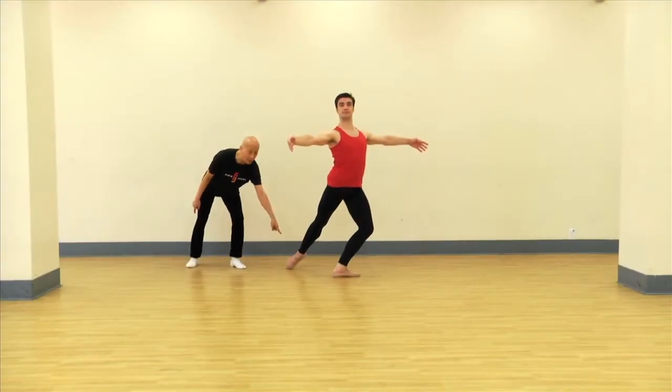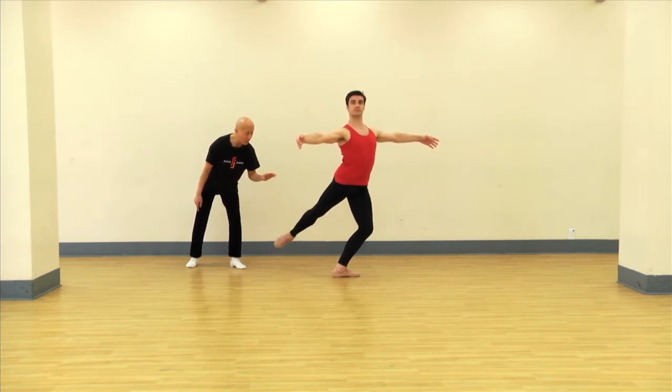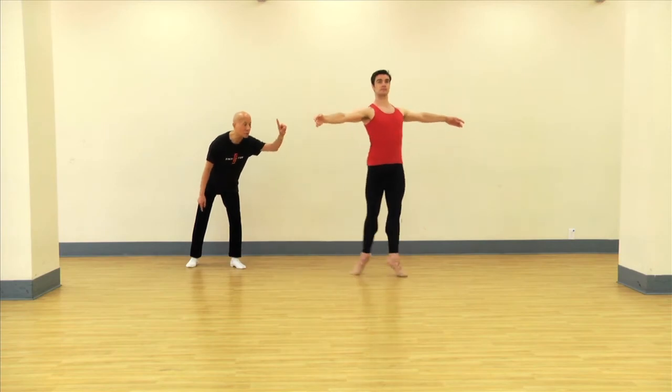It's called an arabesque ater — you see ater, ater is the ground. The toes are on the ground, and then it's going to just come up, and then that will lead you into the pas de bourrée.